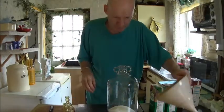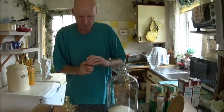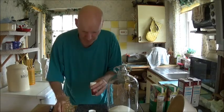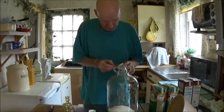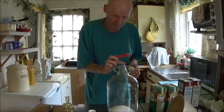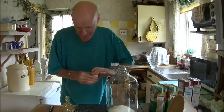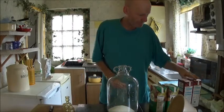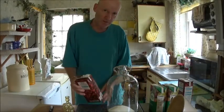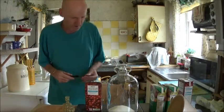I'll put the yeast nutrient in now. You don't have to use this but it is worthwhile putting some in — half a teaspoon of yeast nutrients. Then in goes the cranberry juice — two litres of cranberry juice and two litres of apple juice.